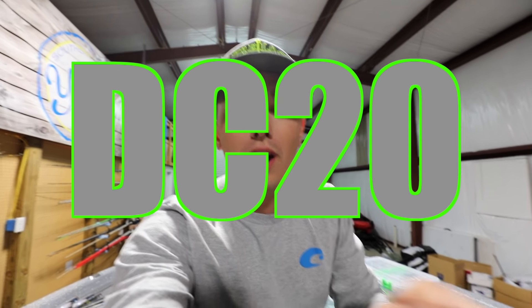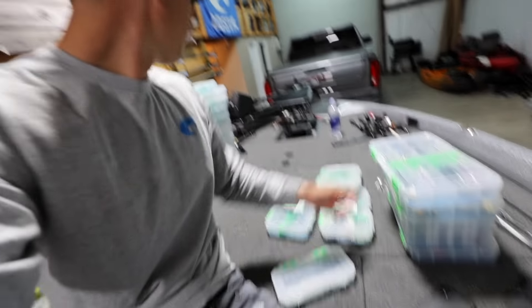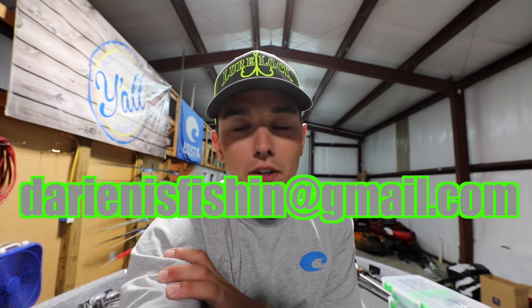They're a hundred dollars. I'm giving away a large Lure Locker. The way to win is very simple — all you have to do is go to Lure Lock's website and use my code DC20 on anything at all on their site. It can be one of the small boxes or one of the big boxes — it's going to save you 20% off. Then screenshot your receipt and email it or DM it to me on Instagram or Facebook. My email address is darienisfishing@gmail.com, and you'll be entered to win that contest.